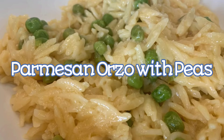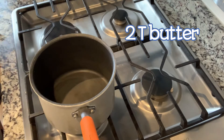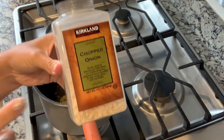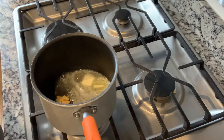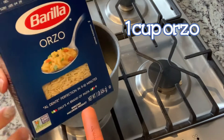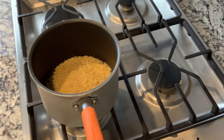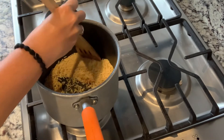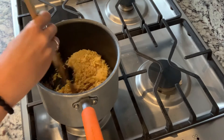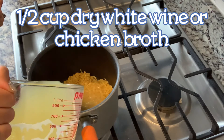This is the easy parmesan orzo with peas — very fast, less than a 30-minute meal, one dish, it was great. You're going to do two tablespoons of butter. I also added a teaspoon of garlic, though that's not in the recipe. You're supposed to add celery but my family doesn't like it. Add in a cup of uncooked orzo and let that brown in the butter and onion, then add in a half cup of dry white wine — I didn't have any so I used a half cup of chicken broth.